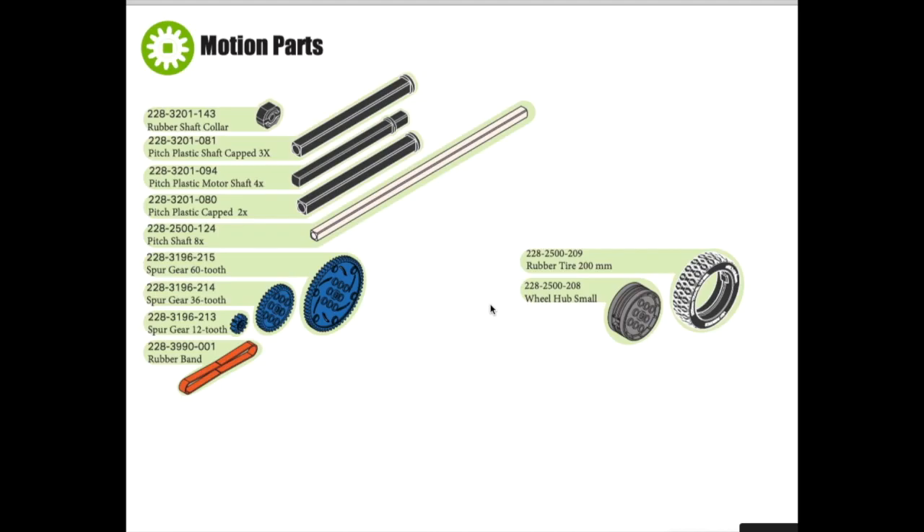On the next page of the directions you will see all the motion parts, and all of these parts have been added into a part folder in your Onshape document. We have the rubber shaft collar which we used in the constraints lesson, capped plastic shafts, a motor shaft, and a metal regular pitch shaft which is 8x long, and then we have three gears. These are spur gears — a 60 tooth, a 36 tooth, and a 12 tooth spur gear. We are not going to be using any rubber bands in this project.